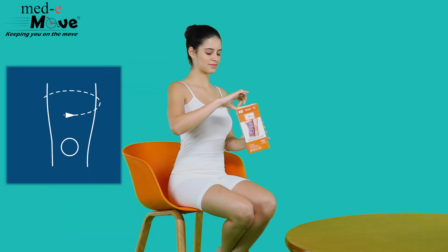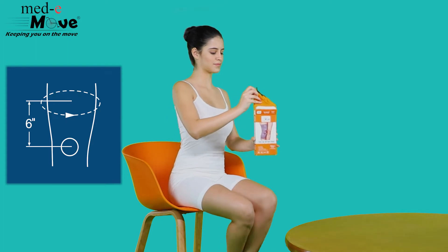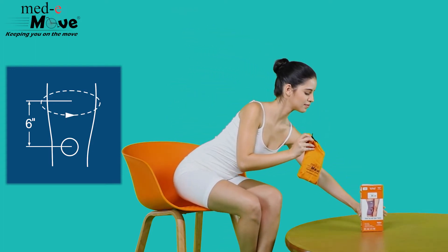Measure the circumference around your mid-thigh approximately 6 inches above the knee joint and refer to the chart printed on the box.